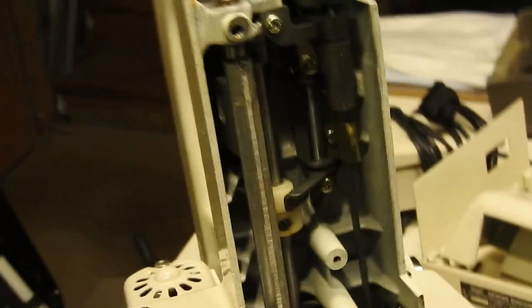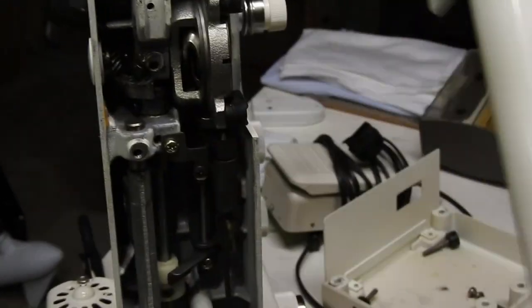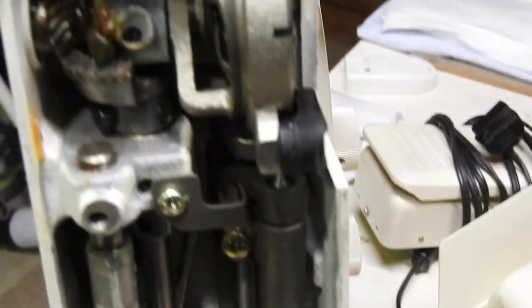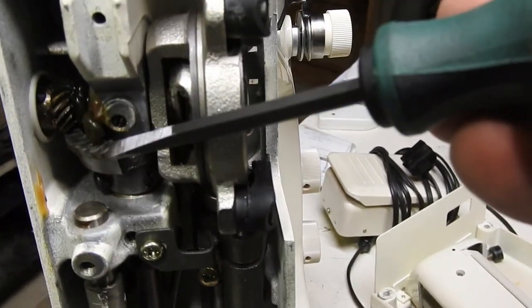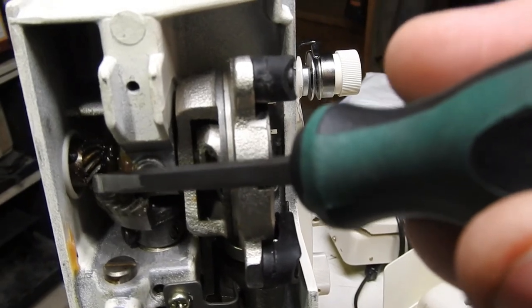We got the bottom off and that piece came right off. Lo and behold — our hook timing gear is metal, and so is this worm gear here. That's good news.